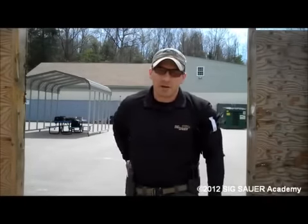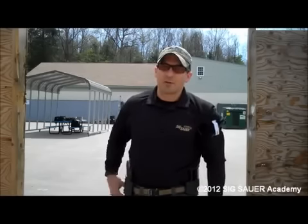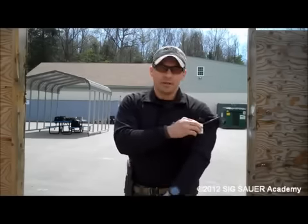Hi, I'm Kerry Davis, Ziegsauer Academy Instructor and the Pocket Doc. Remember, in a deadly force encounter, you're also a target.